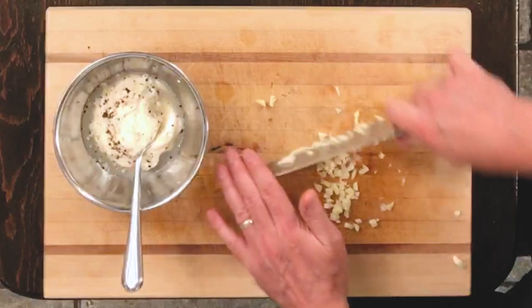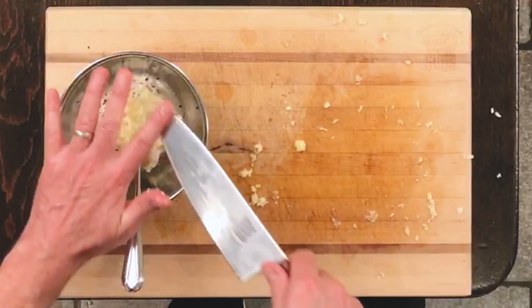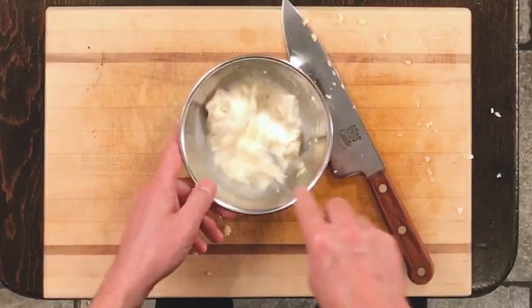You want it nice and minced. I'm gonna throw that in. And we'll just mix that up. Let's stick it in the fridge. Let it hang out and marinate itself.